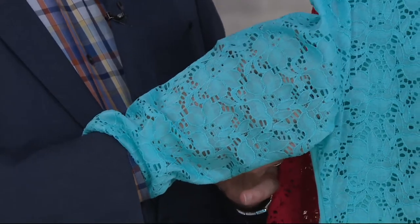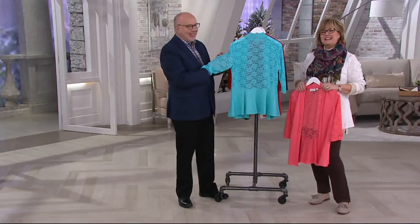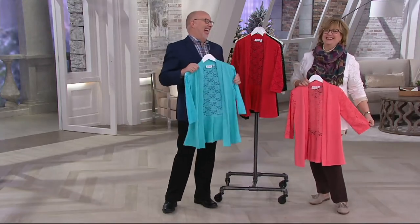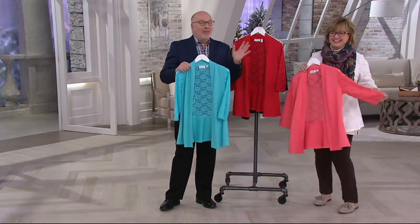Did you say Jurassic or drastic? I tried to say drastic — nothing dramatic or drastic. It's not going to make you look like a dinosaur. Actually, just completely the opposite.